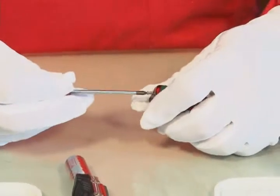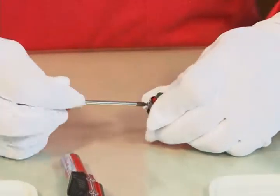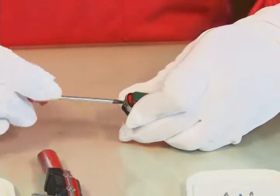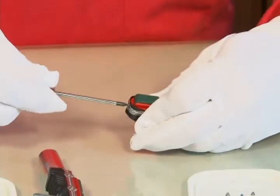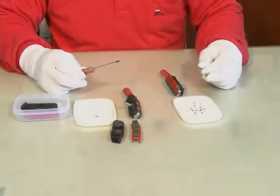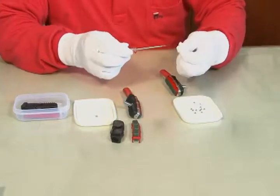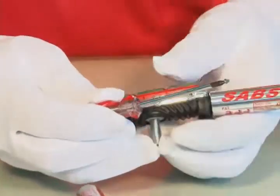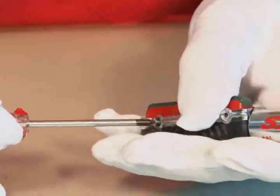Screw and tighten the new long screw on the body through the frame, the cover and the dustproof cover. Screw and tighten the new small screws on the outer side of the pad through the frame and the dustproof cover.